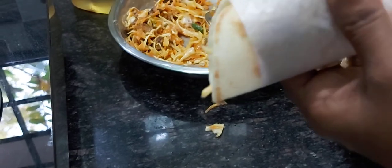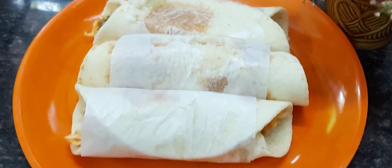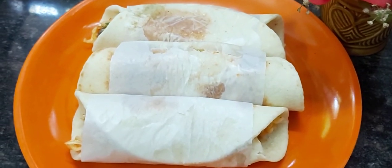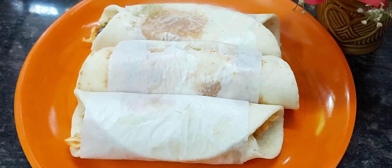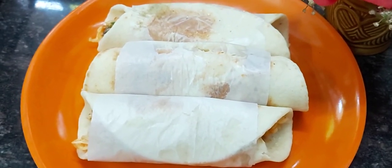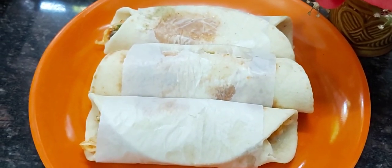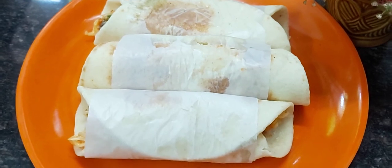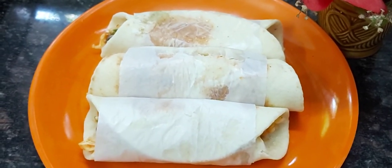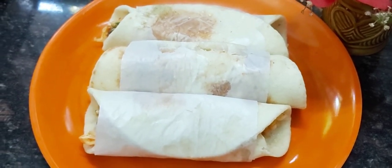Now we are doing everything. Now we have homemade shawarma — we are going to show you the chicken. Please don't forget to subscribe to our channel and click on the notification bell. See you next time!